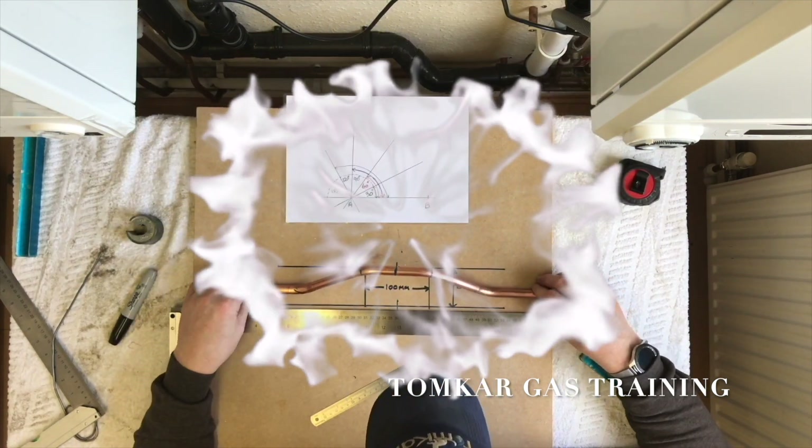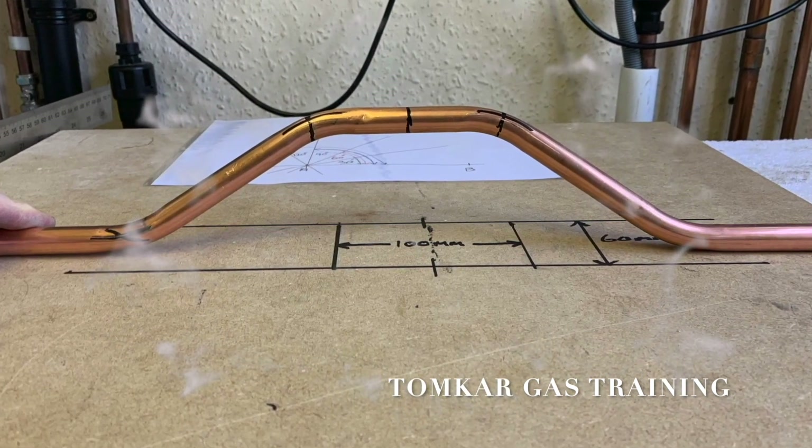That's called a full passover — a 30-degree angle with a block we're going over, 100mm wide.